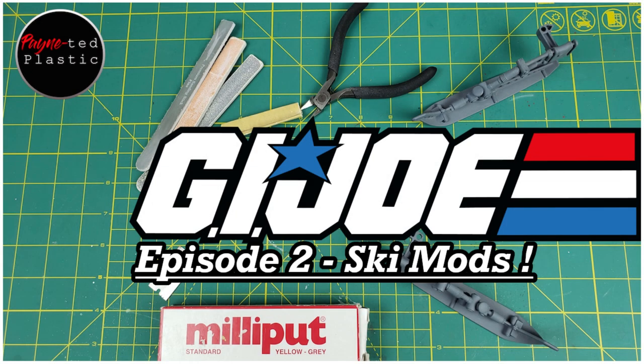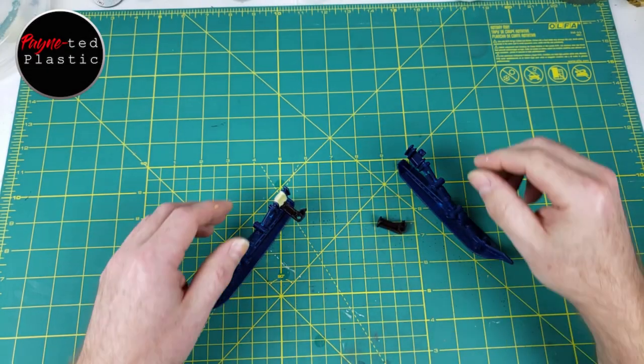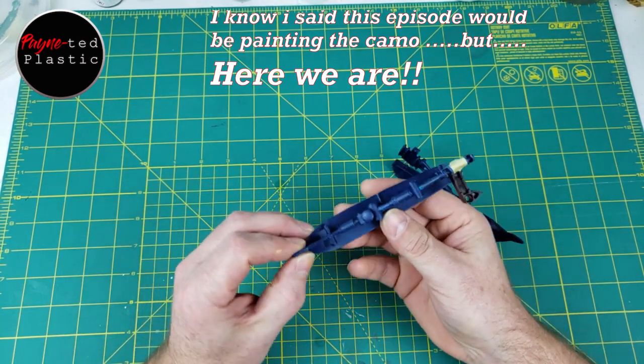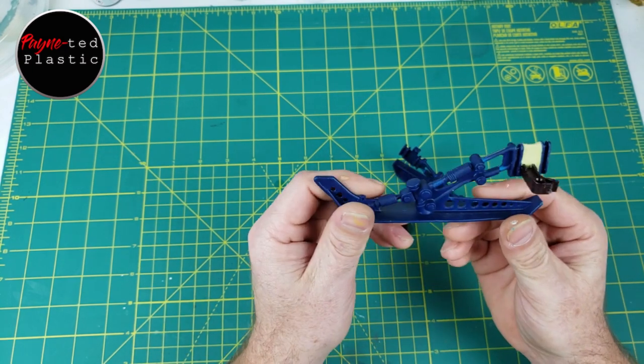This week on Painted Plastic. Hey everybody, real quick I wanted to show you how I modified the skis. This is a ski off of the Ice Snake from '93, I believe.